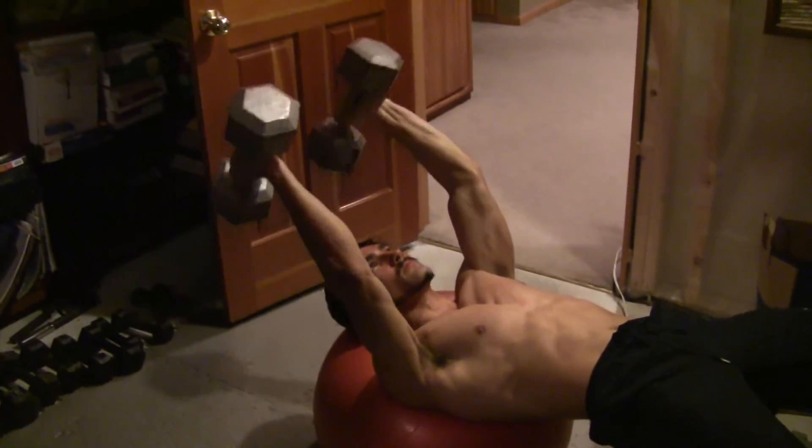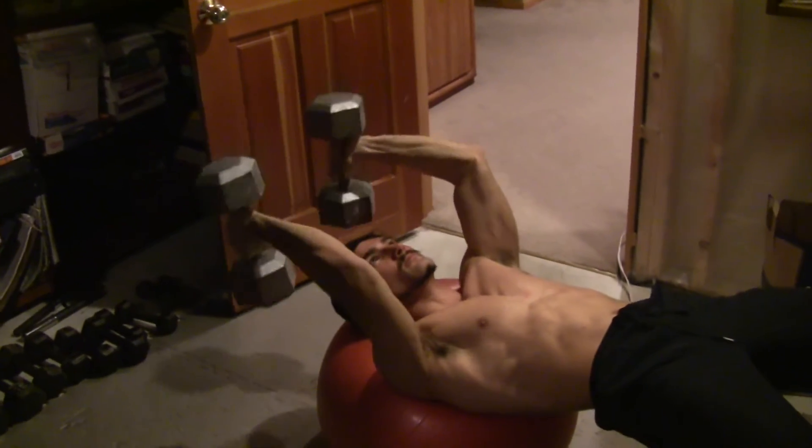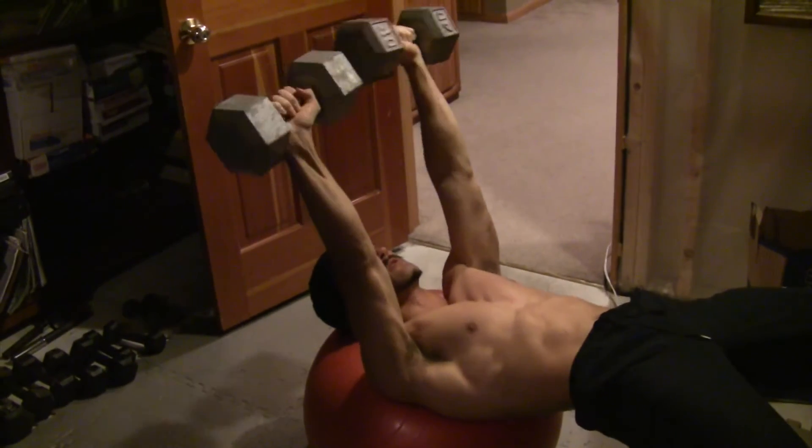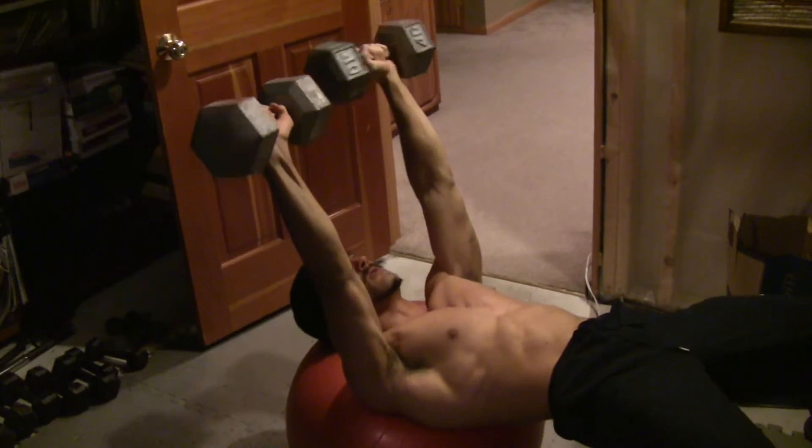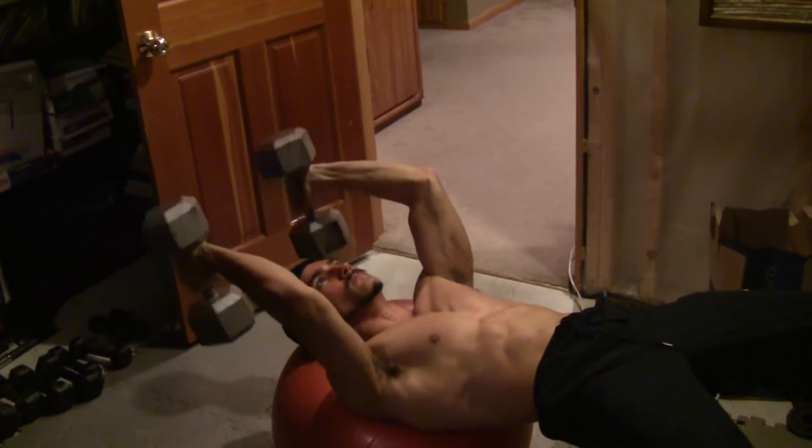Follow that with some skull crushers, but add a little spin — a little twisty thing at the top like I'm doing there. It'll spice things up a bit, shock the system. And you don't need a ball; you can lay on the floor or a bench. That'll work just fine too.